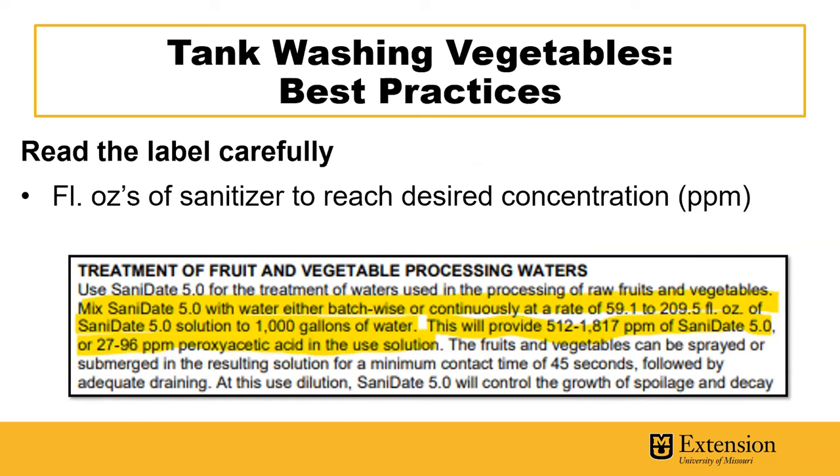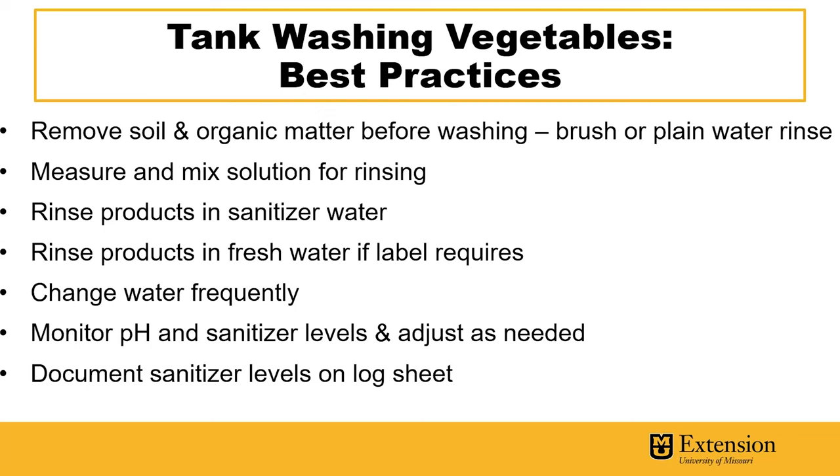You'll also want to make sure to read the information about mixing the sanitizer and how much sanitizer to add to how many gallons of water to get the appropriate concentration so the sanitizer is effective. You'll want to start by removing soil and organic matter before washing. This can be done with a brush or plain water rinse. It's important to remove excess organic matter because this can reduce the effectiveness of the sanitizer.